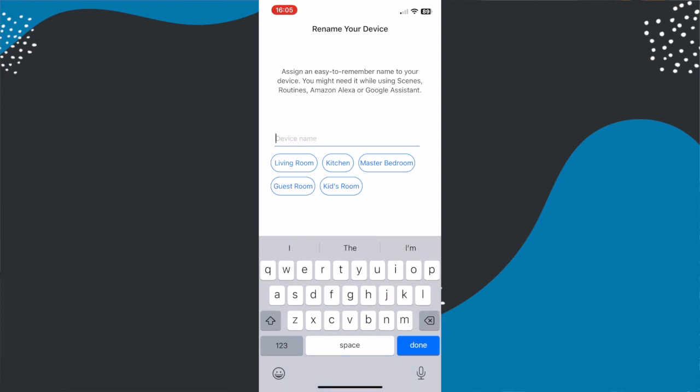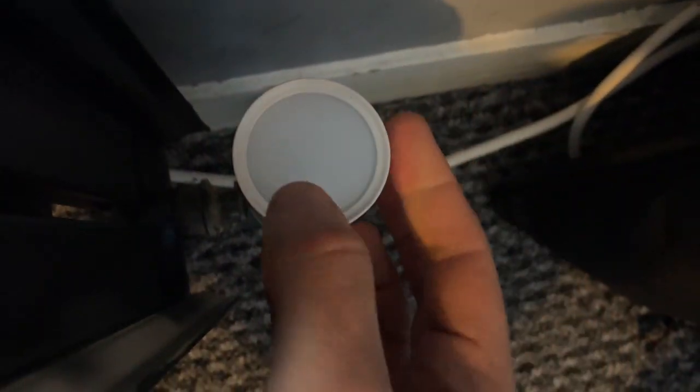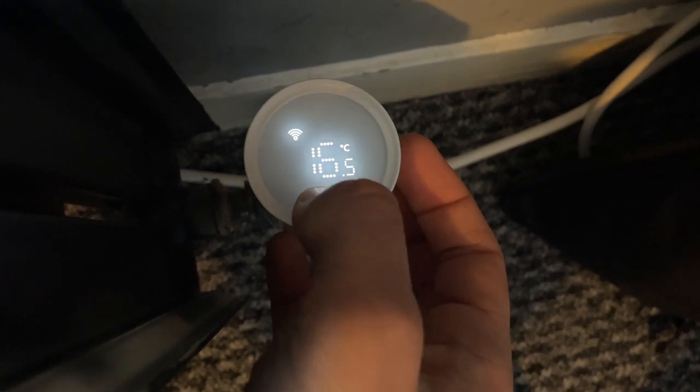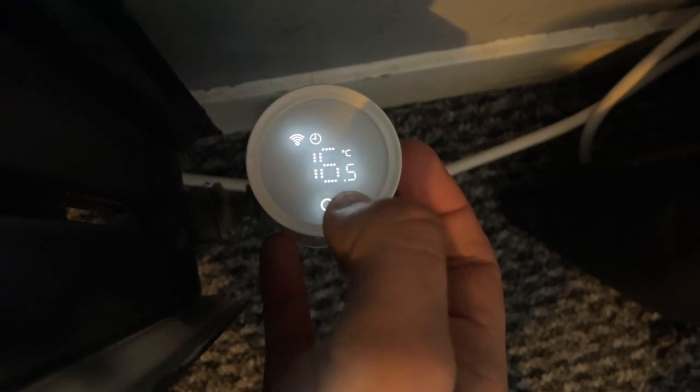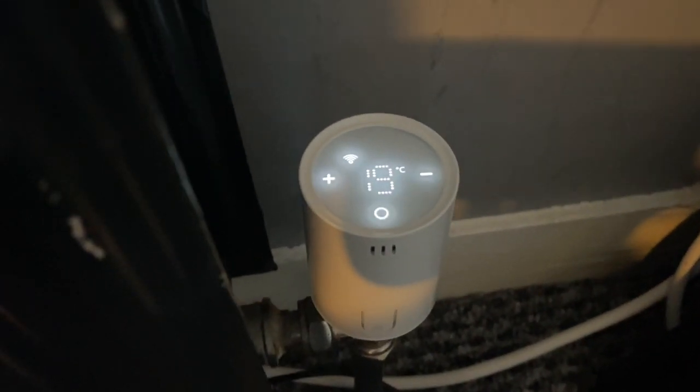There are a couple of ways to operate these. Via the valve itself, you simply tap the top and the screen lights up. On that screen you can switch modes, see the Wi-Fi status, see the current temperature, and use plus and minus buttons to adjust the desired temperature. The screen is pretty responsive, though for most people this is a nice-to-have rather than the primary way they'll use the device. It's also worth noting that this operates more quietly than the Tado device — Meross have come up with a nice quiet solution.